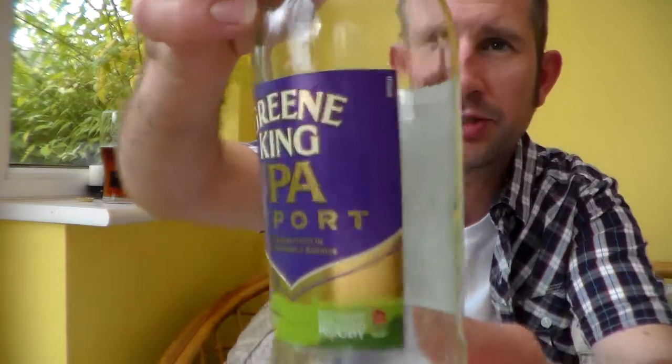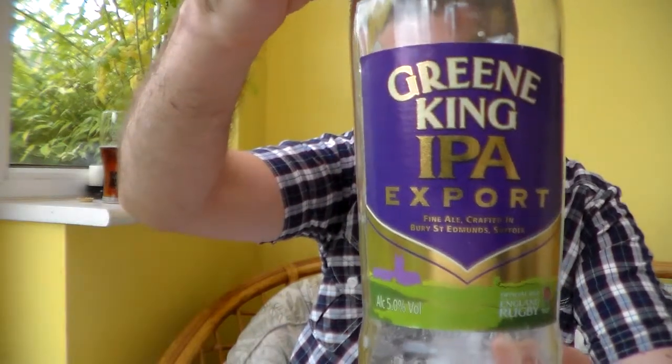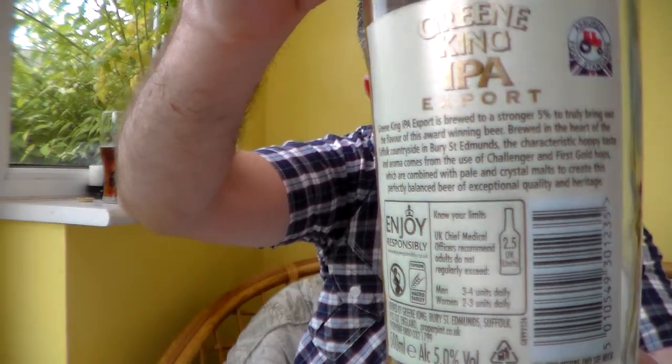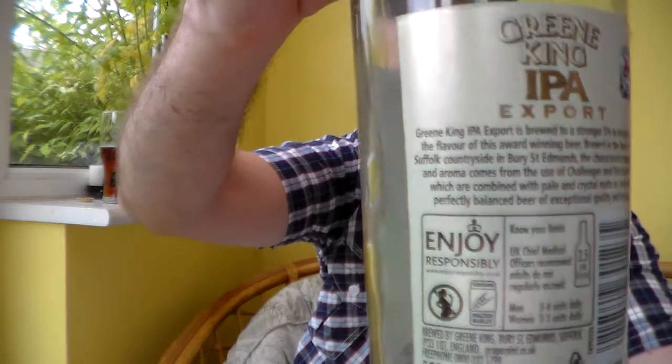Greene King IPA Export, Fine Ale, crafted in Bury St Edmunds, Suffolk. It says: 'Greene King IPA Export is brewed to a stronger 5% to truly bring out the flavour of this award-winning beer. Brewed in the heart of the Suffolk countryside, the characteristic hoppy taste and aroma comes from the use of Challenger and First Gold hops, combined with pale and crystal malts to create this perfectly balanced beer of exceptional quality and heritage.'